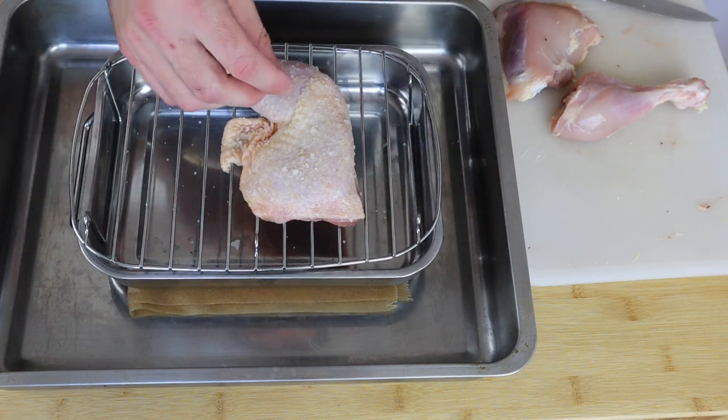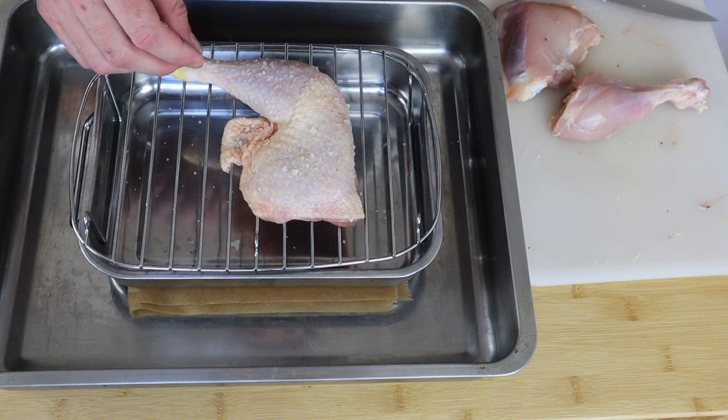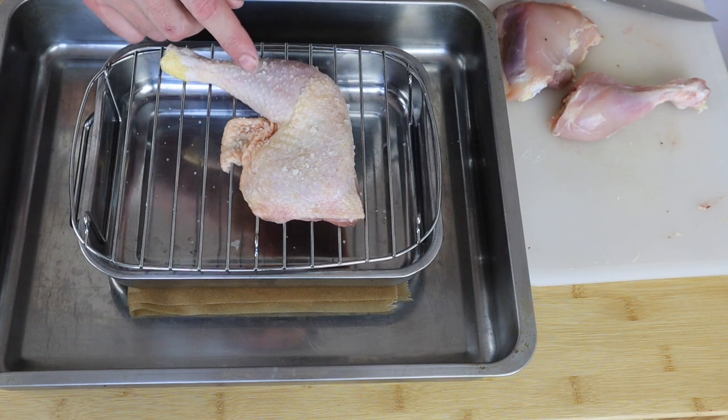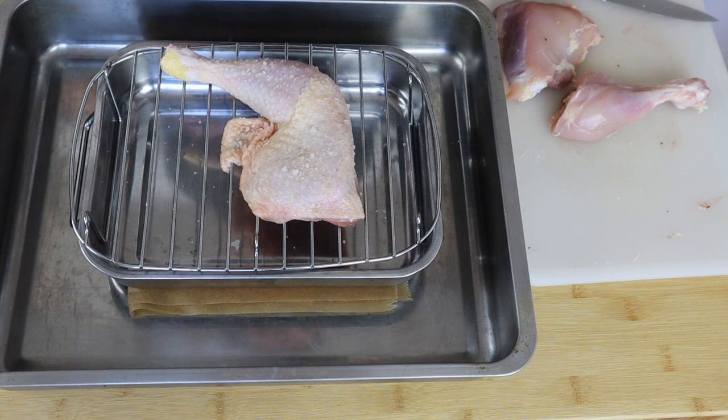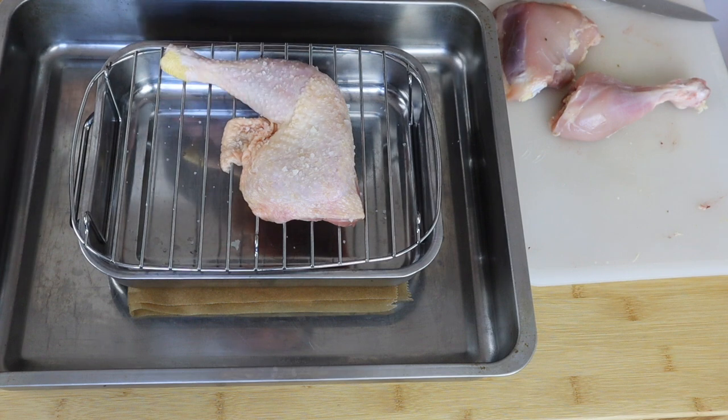Here's my other thigh — with this leg and thigh, I've just put some salt on it. I'm going to bake this because my son won't eat the one with all the other spices on it, so I'm just going to cook this along with it. I'm going to put this into a preheated 180-degree oven for about 30 minutes until the skin underneath is nice and crispy.